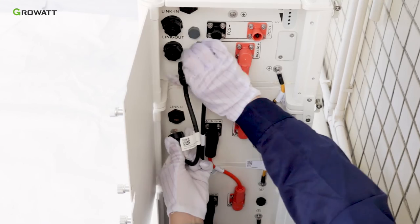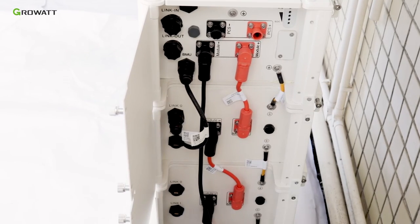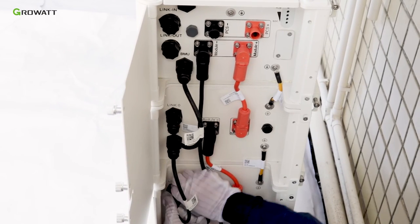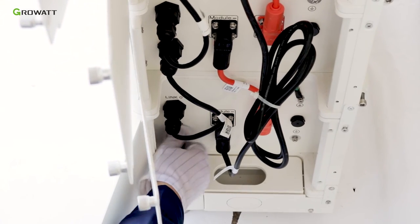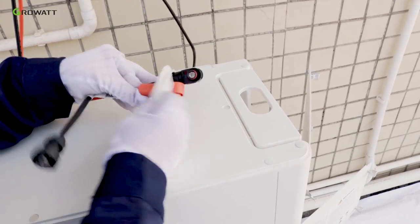Connect the communication cable from the BMU port of the BMS module to the link-0 port of the top battery pack, then connect all battery packs one by one. Remember to connect the single plug connector to the link-1 port of the bottom battery pack.